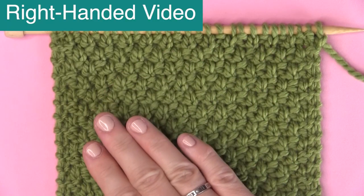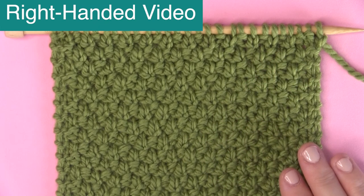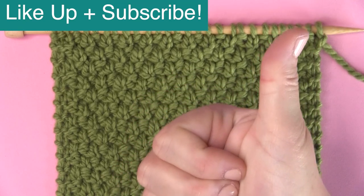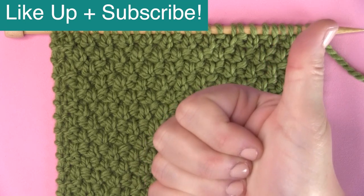This is a right-handed video. If you're looking for the left-handed version, I'll have a link for you below. And if you'd like to see more knit stitch patterns, please like this video and make sure you are subscribed to Studio Knit so you see my future patterns.